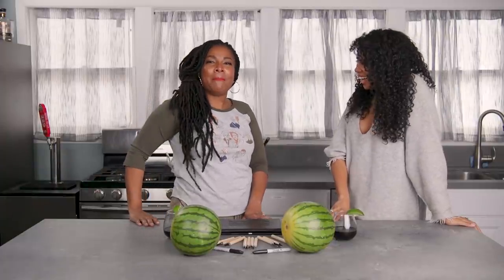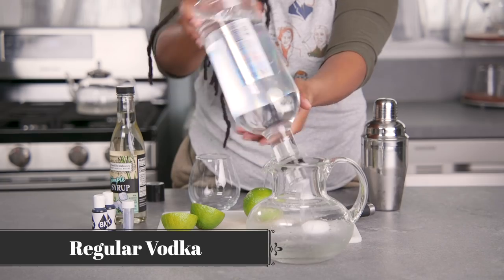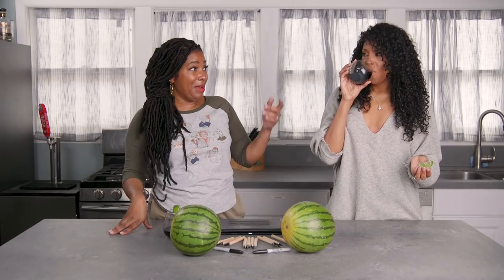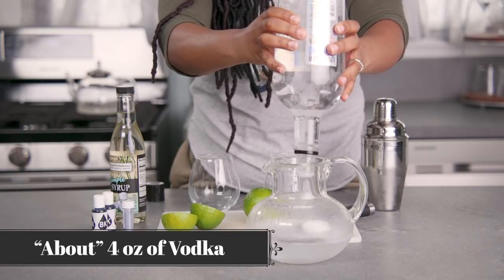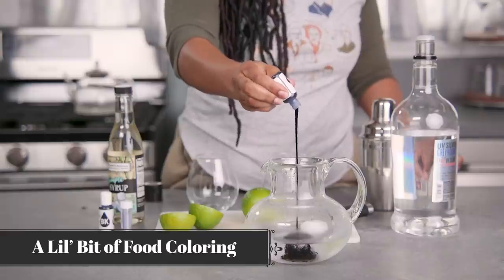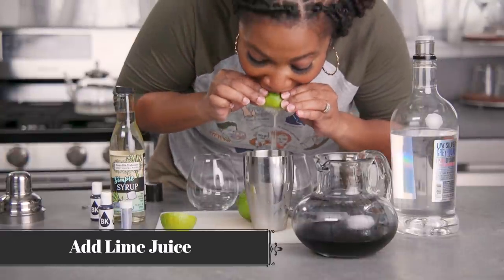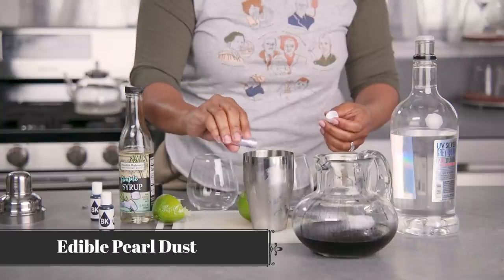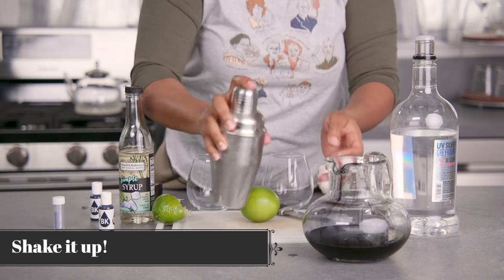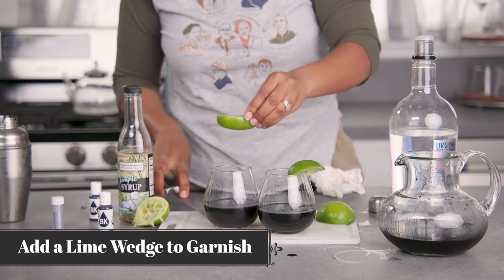First you go and get some black vodka, and then you realize you can't get it. So, then you get some regular vodka and some black food coloring. You mix that up, just shake it around. It's only about four ounces of vodka, and then just a little bit of food coloring turns it black. Then you pour that into a shaker over ice, add a little bit of lime juice, then some simple syrup, and then a little bit of pearl dust to give it the sparkle. Because, you know, there is magic in Black Love. And then you pour it into a nice little glass and add a lime wedge to garnish.